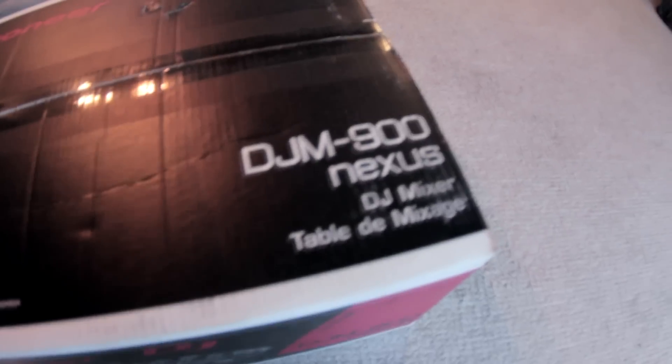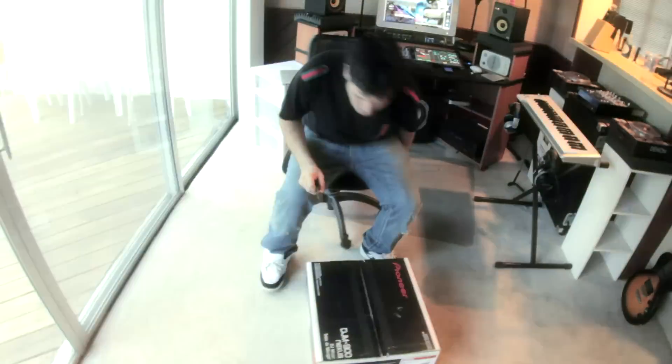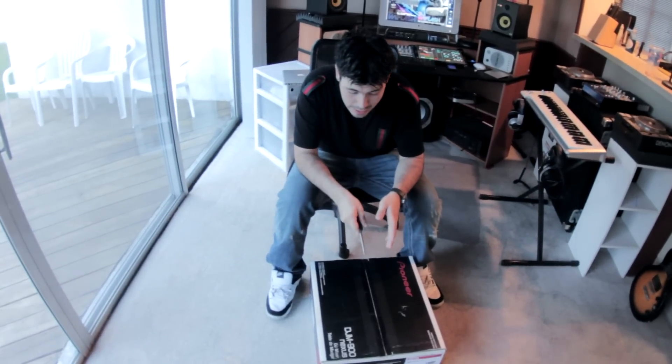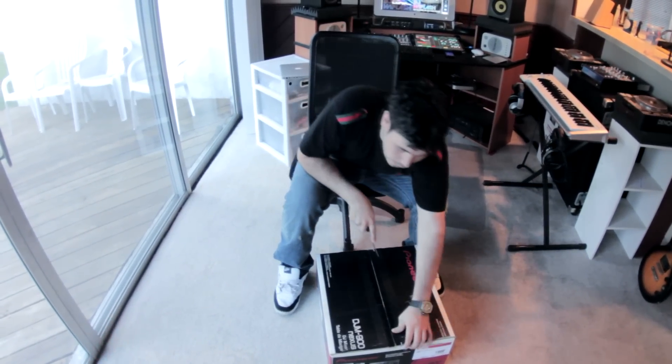But the focus of today — the DJM 900 Nexus, baby! So we're going to do an unboxing and see what's inside, what it comes with, what it doesn't come with, what you need to buy, what you don't need to buy — all that kind of cool stuff.